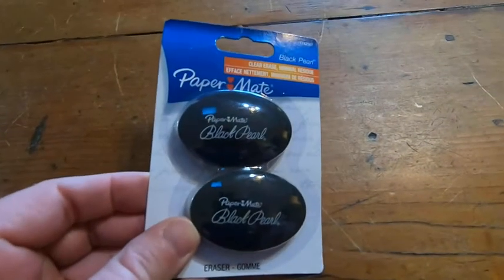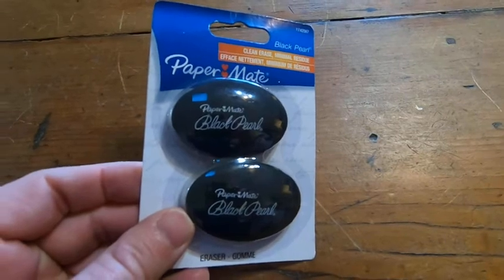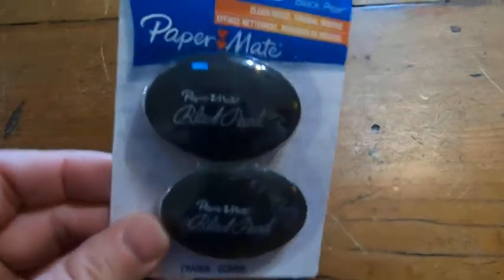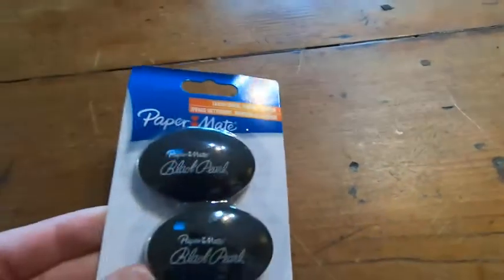Two, they erase really well. Three, they don't tear the paper or anything. They don't smear. It even says clean erase, minimal residue. So it's true.